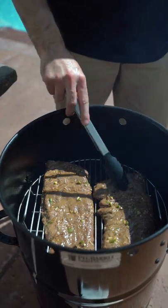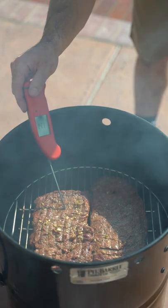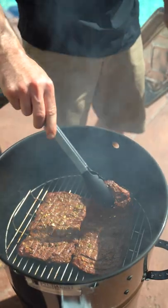So it's been about five minutes. We're going to flip these skirt steaks. And I want to take it to around 140 or so internal. Skirt steak is done.